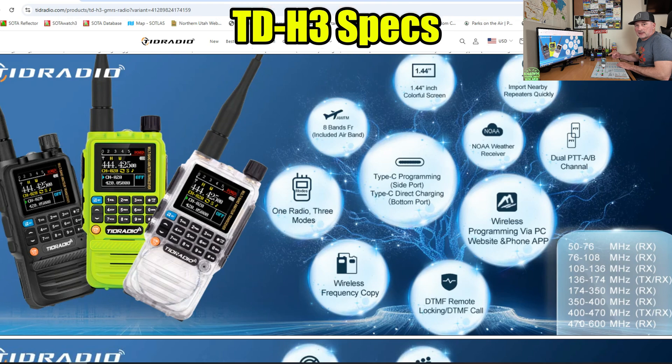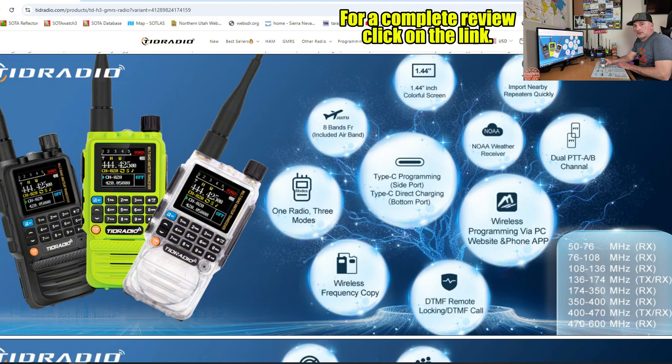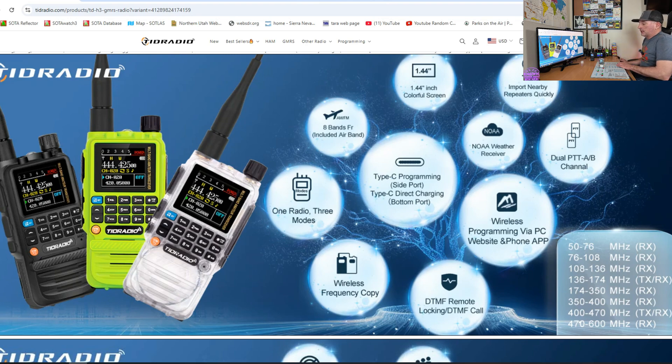Let's take a look at the specs on the H3. This thing's advertised as 8-band receive and dual-band transmit. However, it's actually a tri-bander and will transmit on the 220 megahertz. It's USB-C charging on the battery on the bottom, and also on the side below the Kenwood jack there's a USB-C for programming. It has Bluetooth — you can program it with an app called OD Master from your Android or Apple device. Yes, you can program it from your cell phone. I'm going to jump into that more later, so stay tuned.